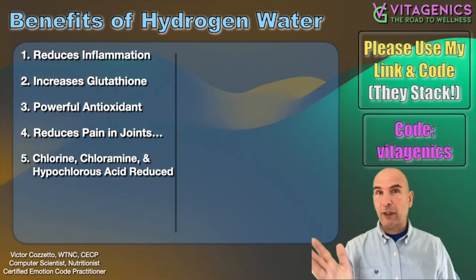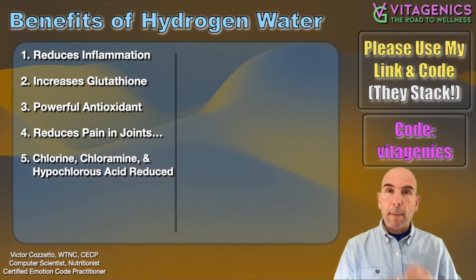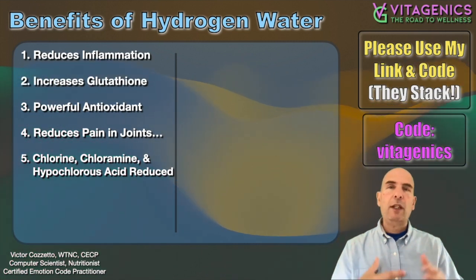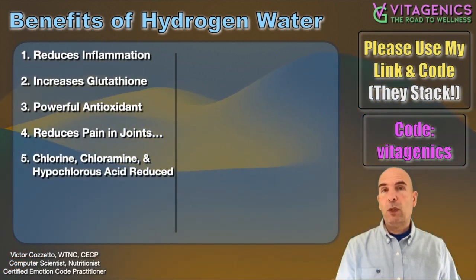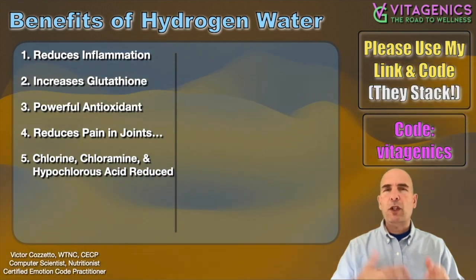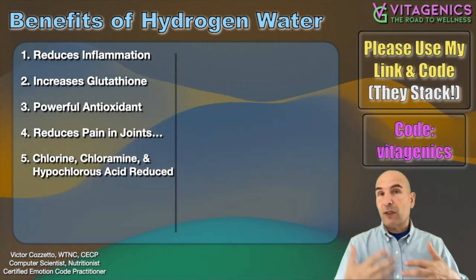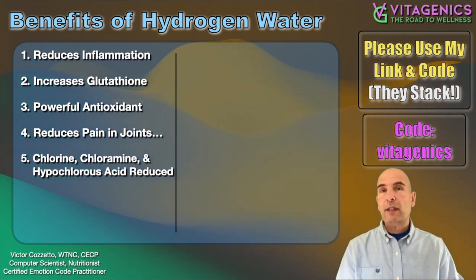Here's something unrelated and pretty cool. When you make the hydrogen water in this type of bottle, the process is removing the chlorine, chloramine, or hypochlorous acid. This is pretty important because of course we don't want to intake chlorine. Hopefully you're already getting all the chlorine out of your water — you want to use filtered water — but most people are going to use tap water because it's convenient. At least if you're using tap water, you'll know you are getting some of the chlorine cleaned up. It's not meant to be a filter, but it does take out chlorine.